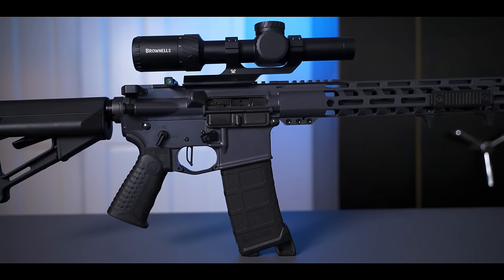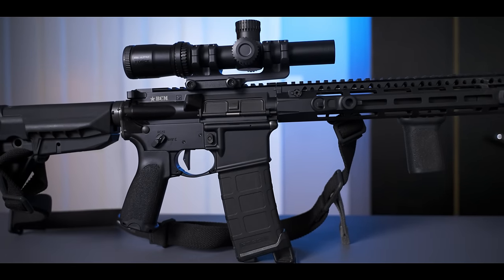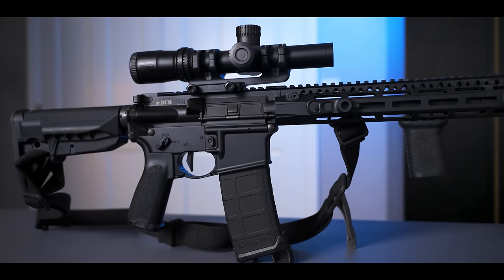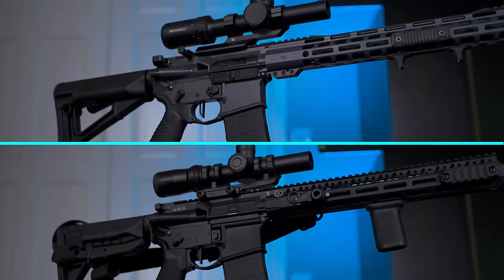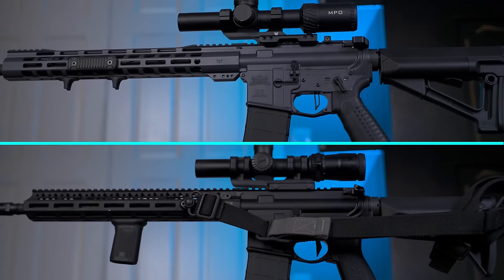This is what most people consider to be a cheap AR-15, and this is what most people would consider to be a higher-end or an expensive AR-15. If you didn't know anything about AR-15 brands, aside from the color and the attachments on these guns, can you really spot the difference in price just by looking at it?